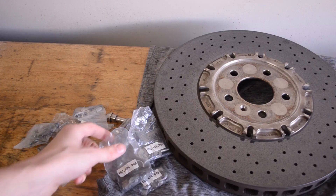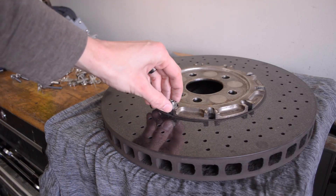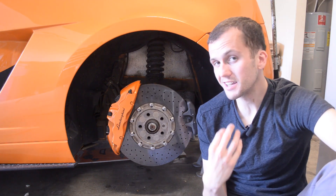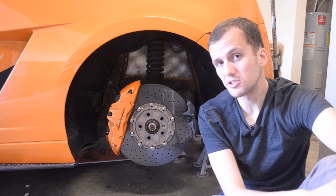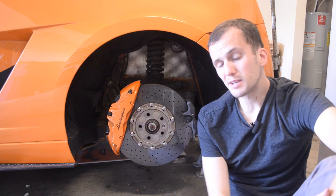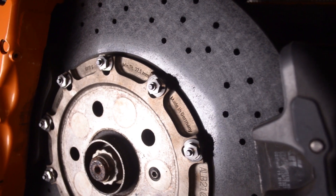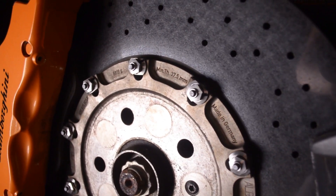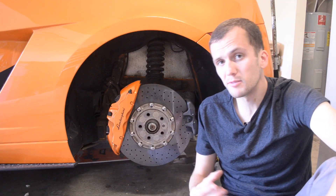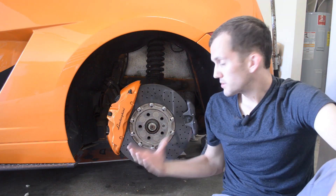We actually fixed this in a previous video by installing recall hardware from Lamborghini onto these carbon ceramic rotors, and they've been good ever since. I was very lucky to find a brand new set on eBay for relatively cheap, but if you buy it from Lamborghini a whole set of these brake rotor bolts is going to be about four thousand dollars. Even though I have the upgraded recall hardware on the car, I don't trust these fasteners for longer than five years, and I'm going to treat it like any other service item. That still left me with the problem of thinking I'd have to pay four thousand dollars every five years to replace these fasteners.